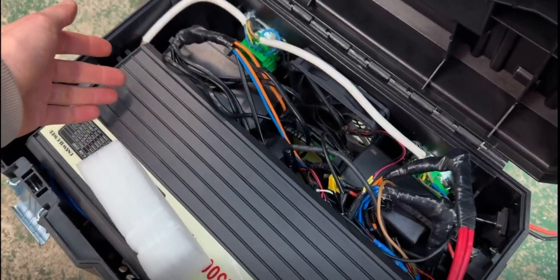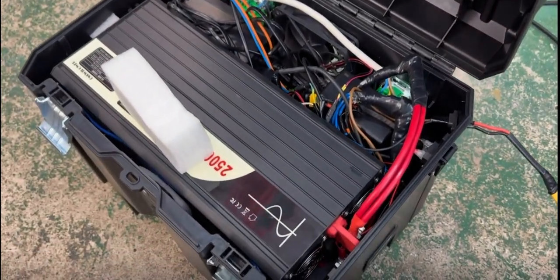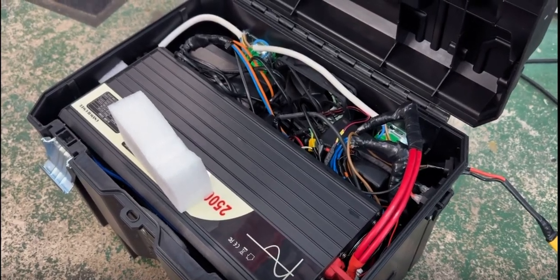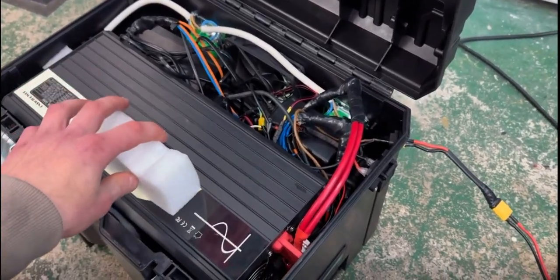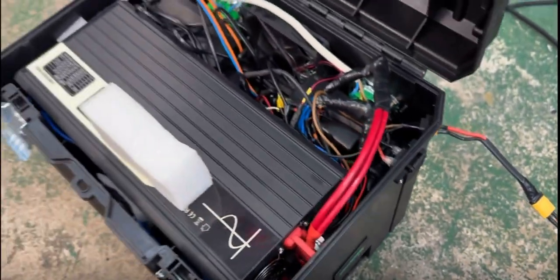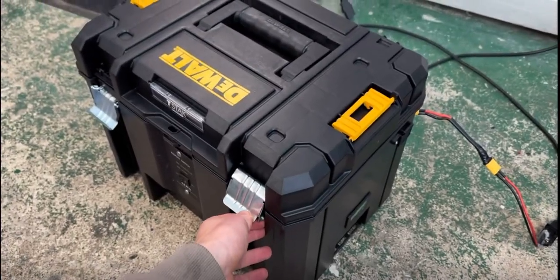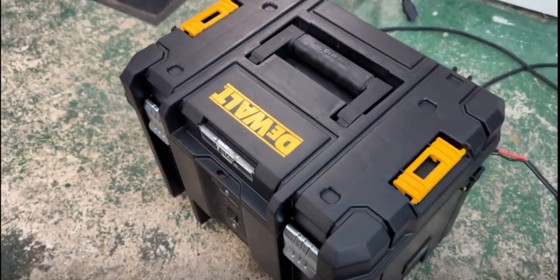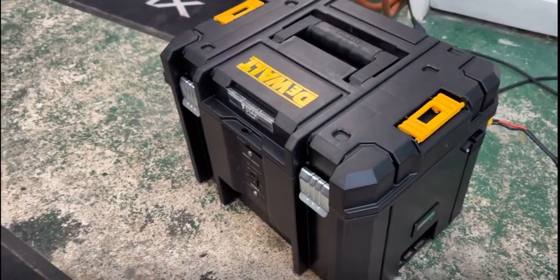Or we can use the onboard chargers, which are 10 amps total — each charger is a 2-amp charger per battery. You just need an external cord, plug it in, and it's charging.